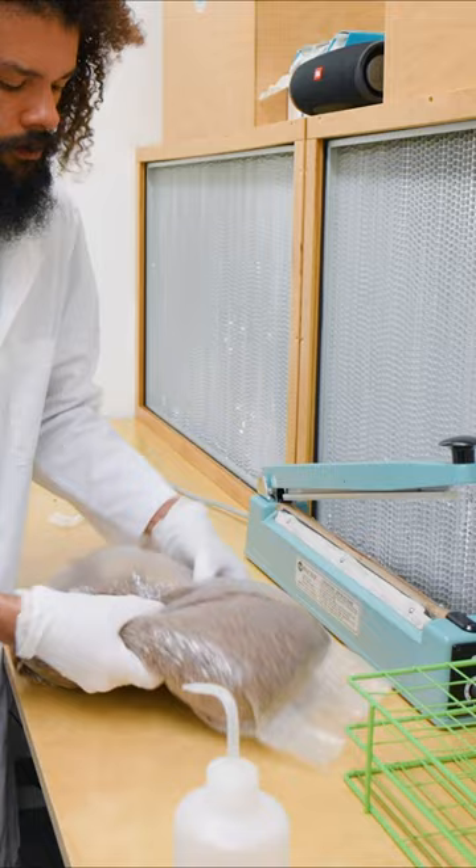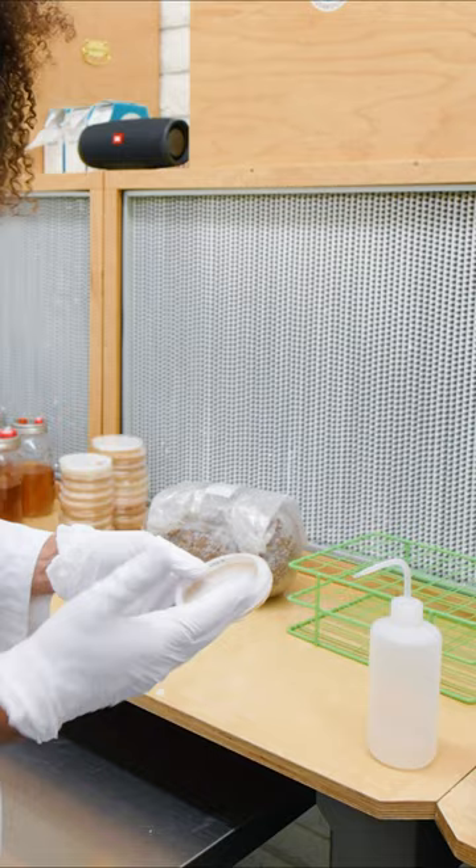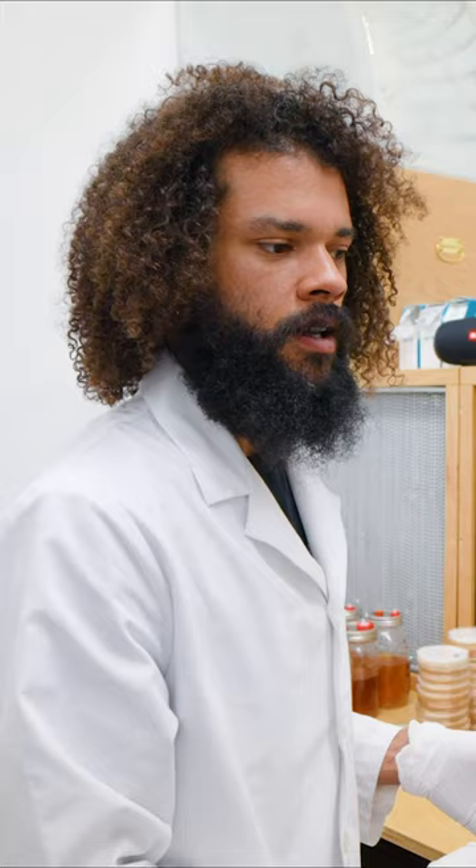That will be called the G1, or Generation 1 bag, and then that will be used to produce 10 more Generation 2 bags, and from there we can move those into production bags.